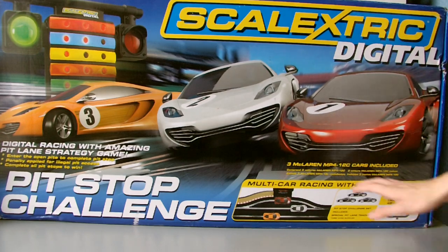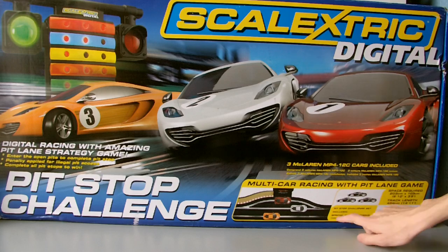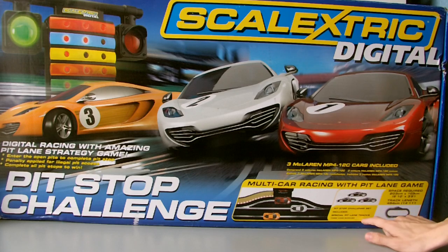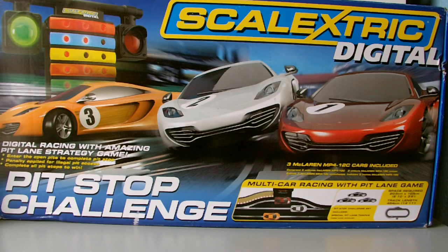The box art is quite nice - you've got the three cars and the pit lane game, which is the main feature of this set. Along the bottom it says 'Pit Lane Stop Challenge' and includes speed, pit lane track, and three cars. Space requirements are 203cm by 103cm, or a track length of 454cm, with a little diagram in the bottom corner.